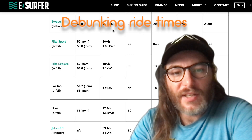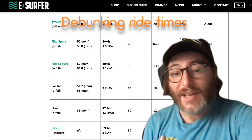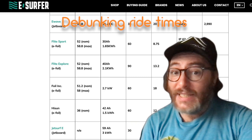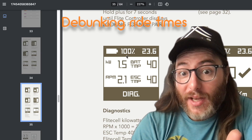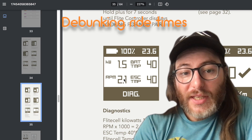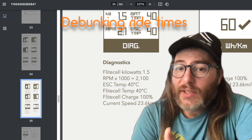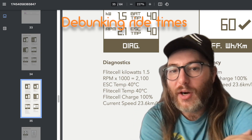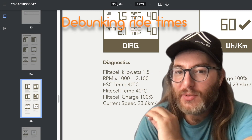Bigger battery also means bigger weight. More capacity means more cells, which means more weight. It's not a guarantee that the extra charge you get is going to translate to the same amount of extra time — you get diminishing returns. One nice thing about FlightBoard is that on their controller you have access to diagnostic settings where you can see in real time how many kilowatts you're drawing and the RPM of your motor. But overall it's still really hard to calculate how much current you're going to pull during an entire session because your RPM won't stay constant.